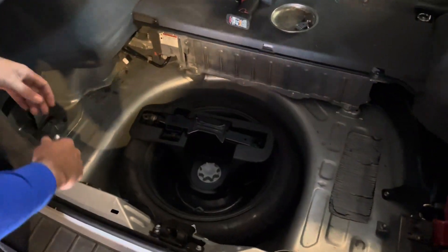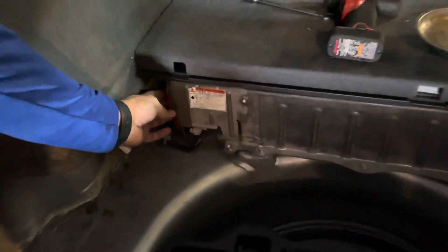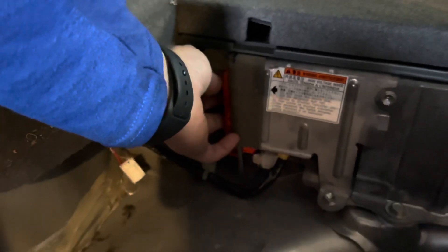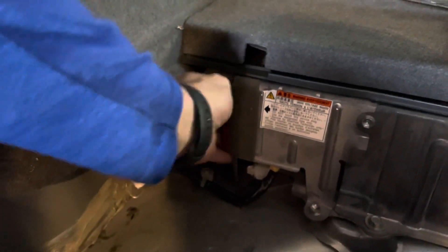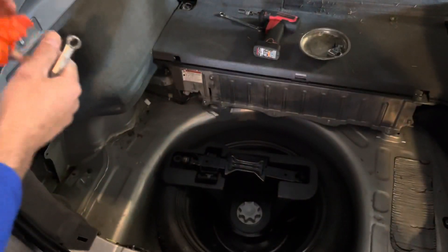Now that the 12-volt is disconnected, the most important part of the job is to remove the high voltage battery service plug, which is located right here. To do that, you lift up, pull it out, and remove. Now it's safe to work on the battery.